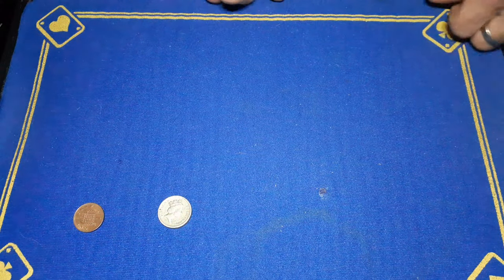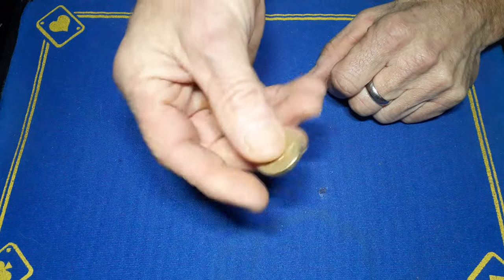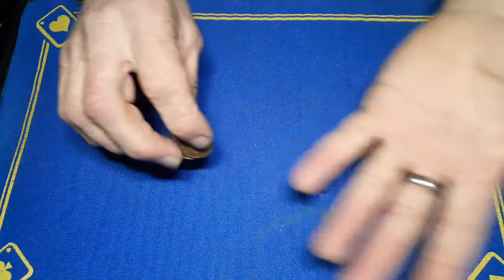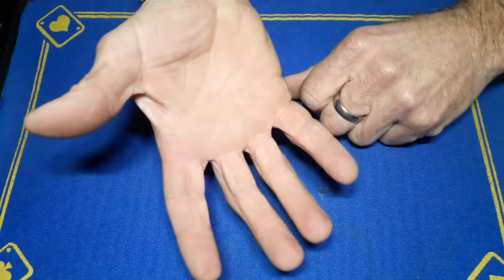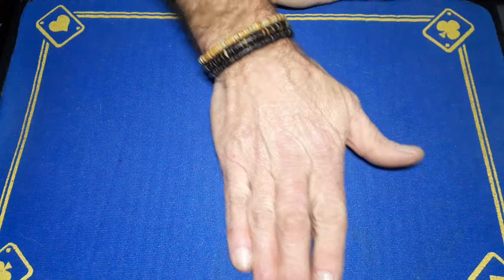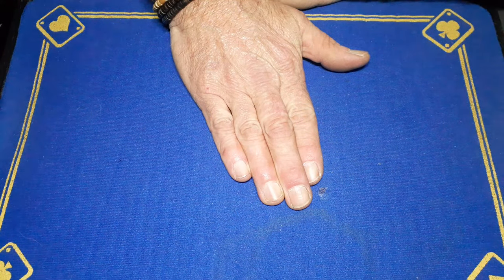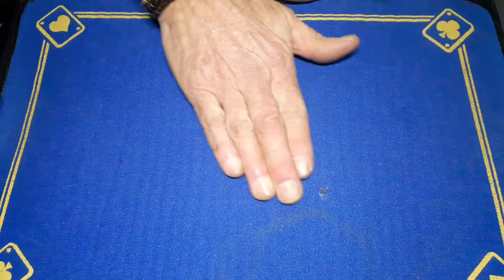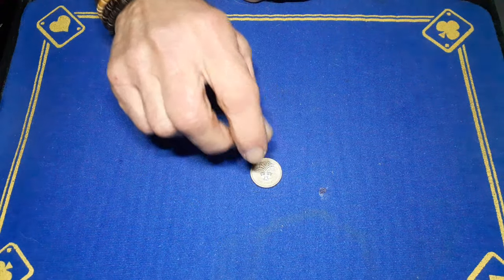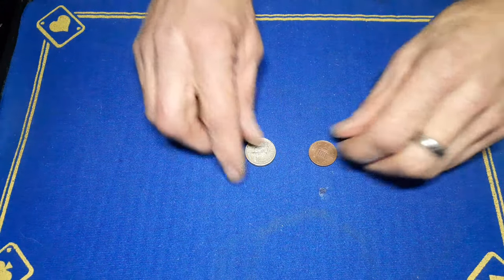Coin Unique has fooled countless people. You hand them a pound coin they can examine and hold, and an English penny. You show the coins, show your hands to be empty, take the pound and the penny and place them on the mat. I place my hand over it, give it a little wiggle, and say to the spectator 'just think of one of the coins.' Let's say they think of the penny — I attempt to vanish the penny, rub it away, and with clean hands only the pound is left. The penny reappears right here. That is Coin Unique — a fantastic little trick.